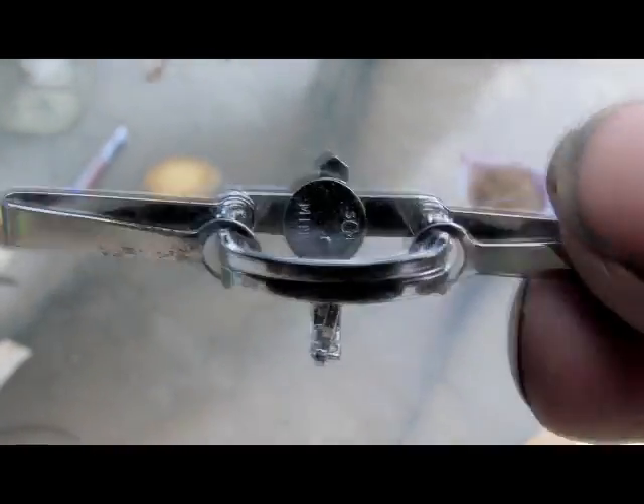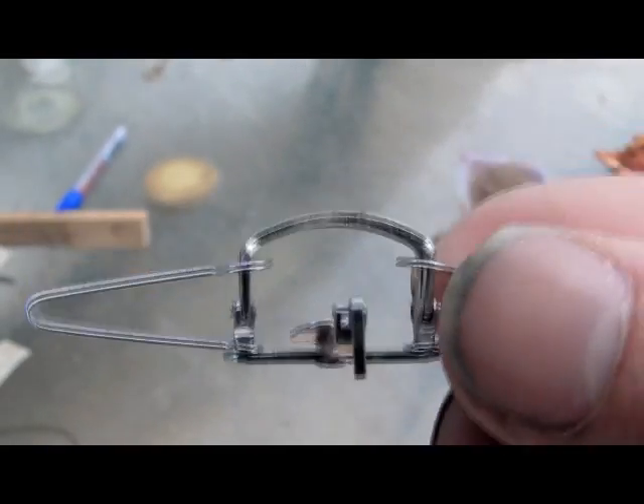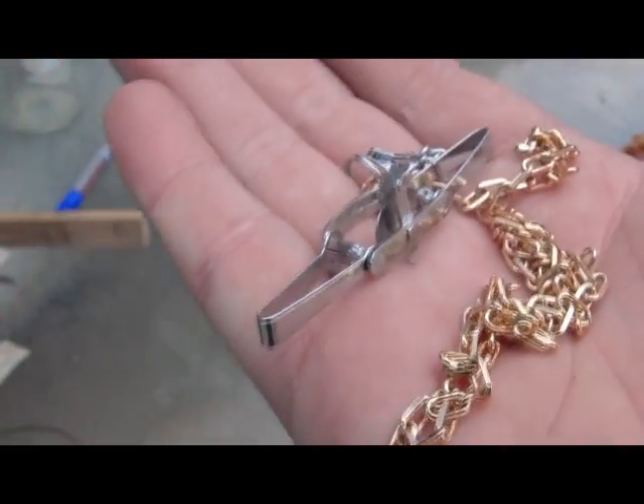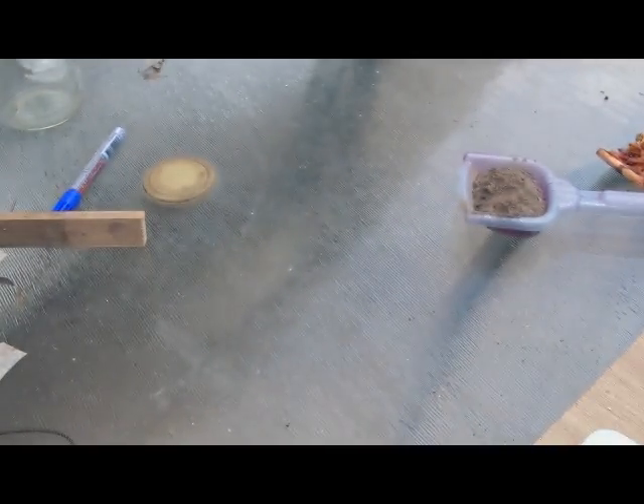This is the chrome plated trap. I've fitted this one with a 3mm chain, one foot long. What I'll do in this video is prepare the trap ready to use, set the trap, and then leave it out for the night and see what we get.